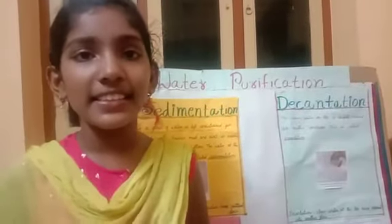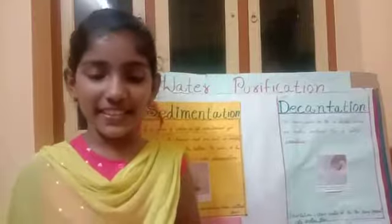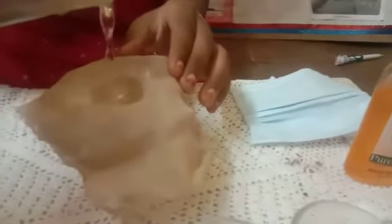We need a piece of cloth for filtration. Keep it like this over the glass. We need to pour the water into another glass with the help of the cloth to filtrate. In this cloth, the germs and the dirty particles are trapped. This is called filtration.